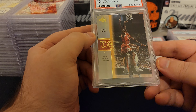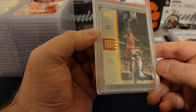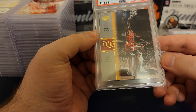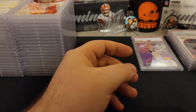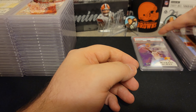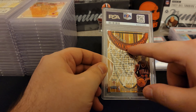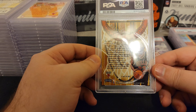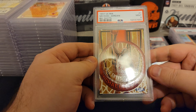The card looks pretty good — it's got a little bit of shine to it, like an MJ embossed there. I'm not sure what's wrong exactly, but I'm sure there's something. I'll take nines. We got another one that's pretty cool — you can see the embossing on it. Big Shots, 97-98, and a nine.